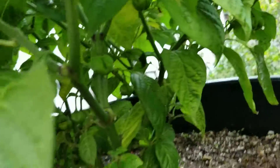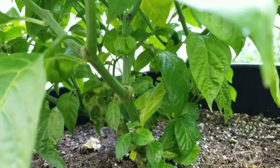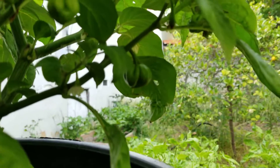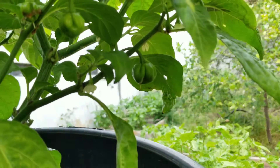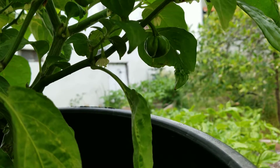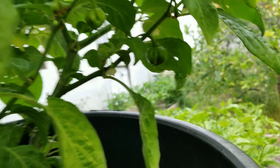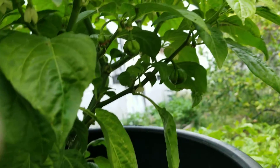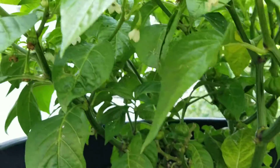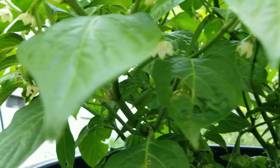My first set of pods had a little issue — it didn't grow too much. For example, this one is probably about the size of a nickel and stayed like that for a while. But it's starting to push out a second wave of pods, and I'm hoping that feeding them with Cool Bloom will help out a little bit.